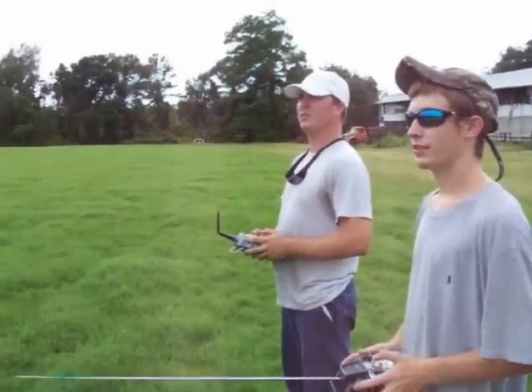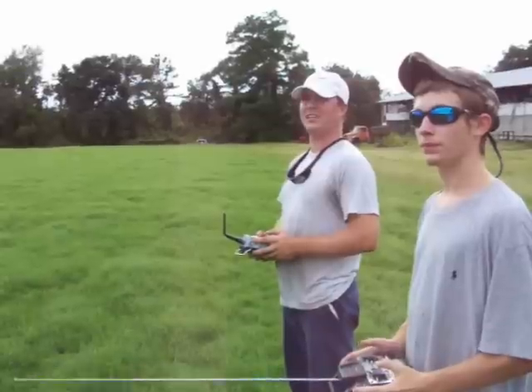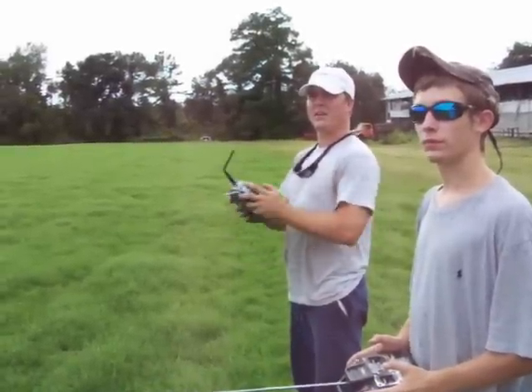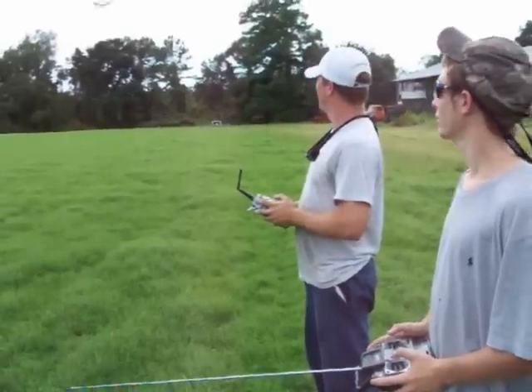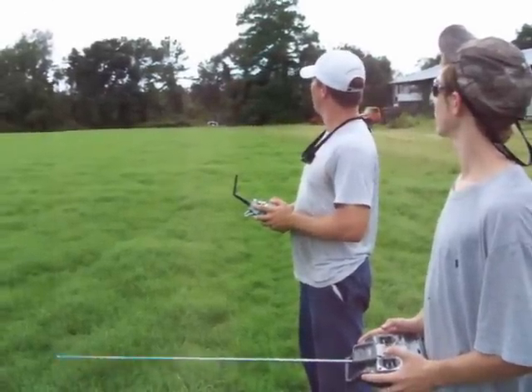We're testing the wireless buddy box from 2ICRC.com. I've got the main master controller, and Dylan's got the secondary controller with all four channels.